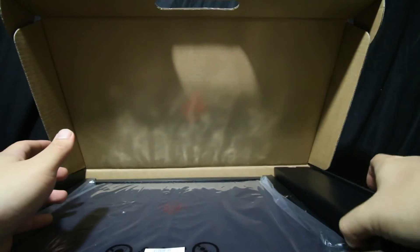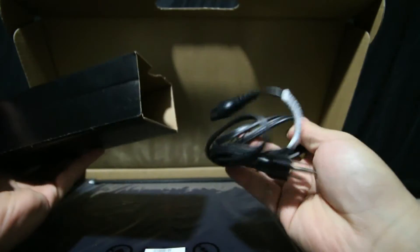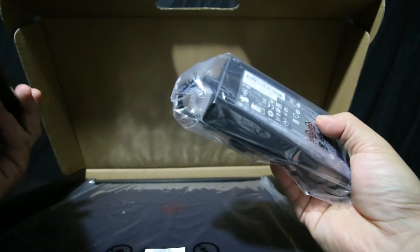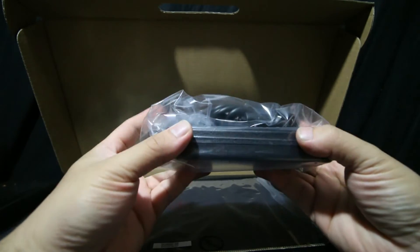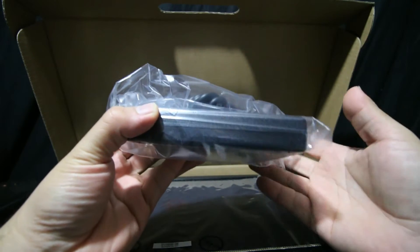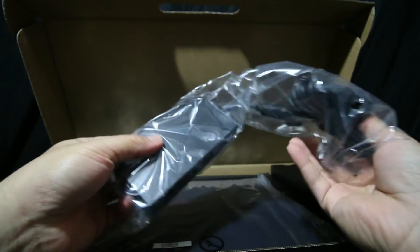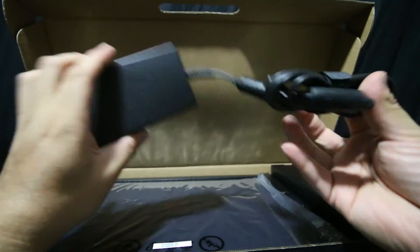So that's pretty much it that seems to be in the box. There's the charging brick right here, and here's the cable for it. The power brick is actually huge — it's like half the height of the Xbox One power brick, and that's a pretty big brick. It's heavy too.